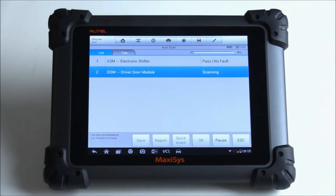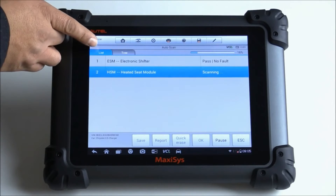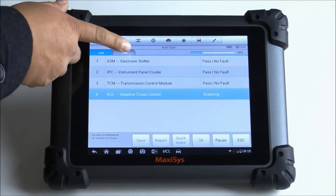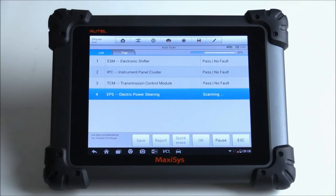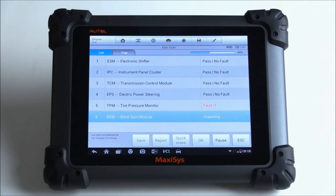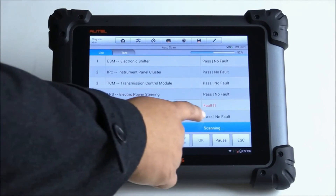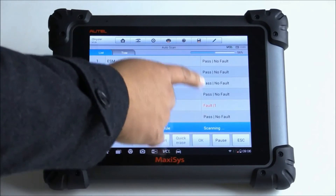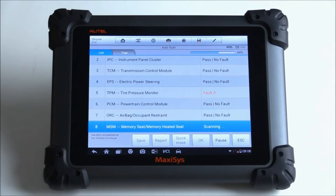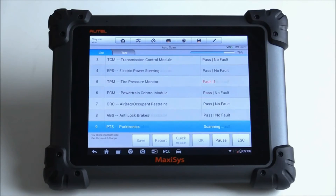It looks like it's doing the auto scan. I notice at the top there are tabs — one says List and the other says Tree. It's currently on List; we'll click on Tree to see what that brings up. Right now it's going through all the possible different modules on this vehicle. It looks like it's pretty easy to see when there's a fault code — it comes up in red, and instead of saying pass no fault, it tells you how many codes are on that particular module. In this case, the tire pressure monitor has one DTC stored in it.